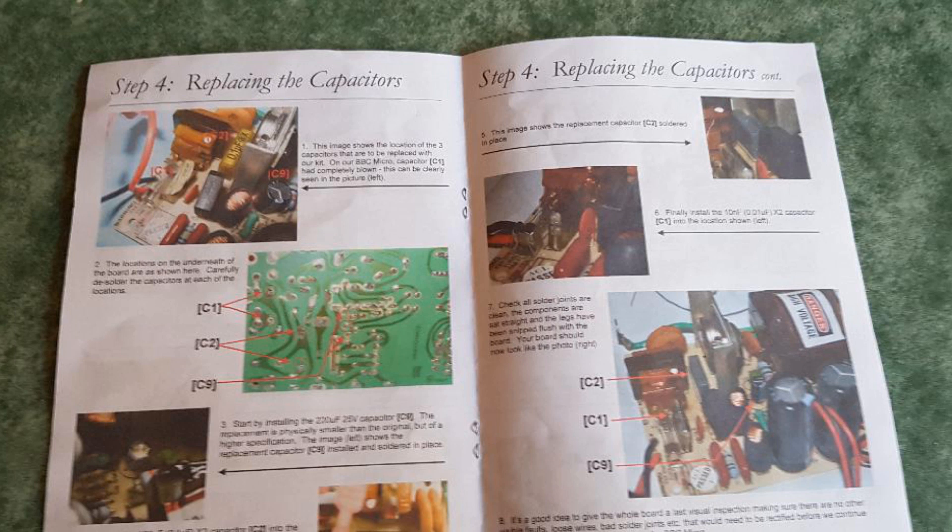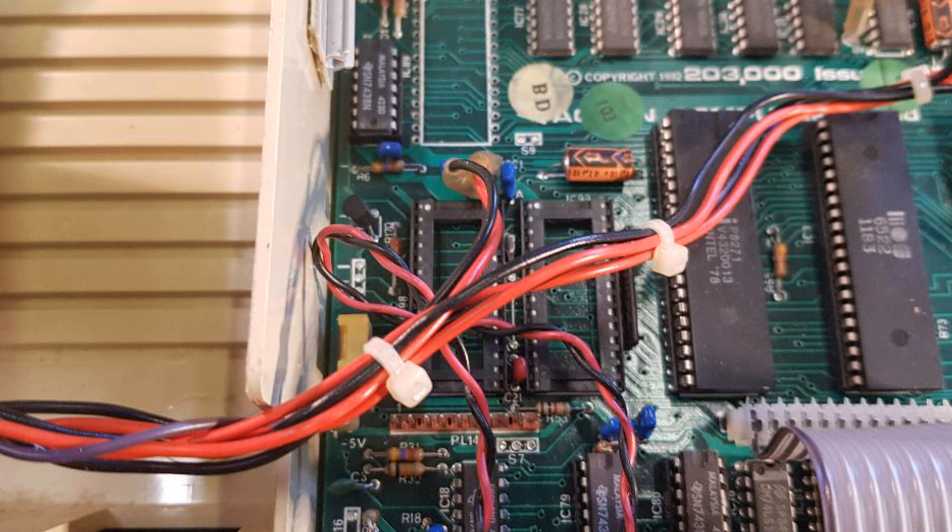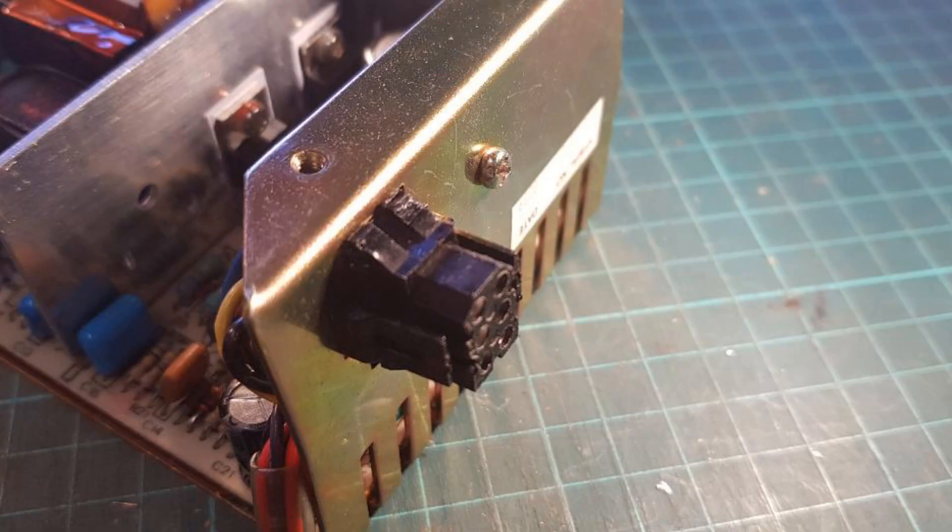With the top removed, identify the power supply in the top left-hand corner in the metal case with some warnings plastered on it — please heed these. Before removing the power supply, you have to disconnect the power connectors from the main PCB. I recommend photographing them first, but they are very clearly labeled. Before you can remove the power supply PCB from its metal case, you need to remove the auxiliary power supply socket from the rear by depressing the tabs on the top — this can be a bit fiddly.